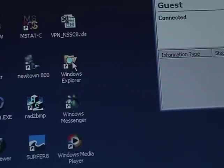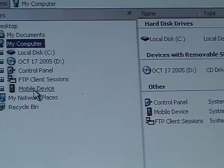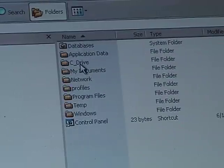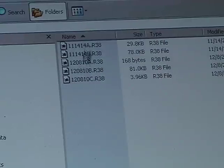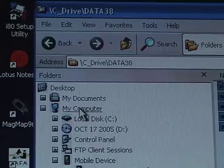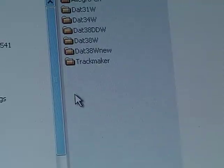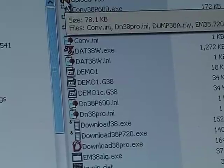The next step is to go to Windows Explorer. Click on My Computer and note that there is a mobile device. Double-click on that, go to My Handheld PC, C drive, DAT38 data. Here are the files that were recorded. Go to edit, select all, edit, copy — they're all copied. Now go to My Computer, C drive, and find the Geonics program. Double-click on it, go to the DAT38 window, go to upload files, then edit, paste.